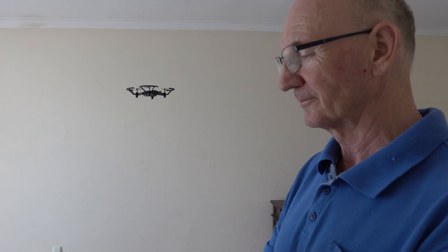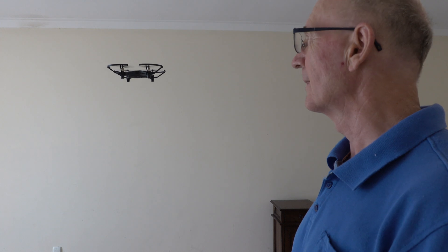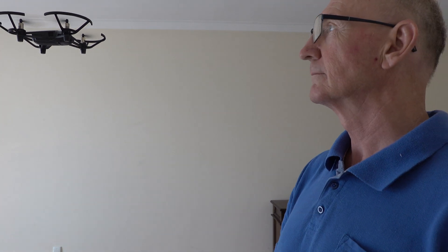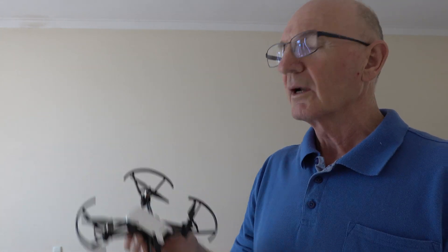But it's so much fun. You can do lots of things with it. You can even land it in your hand. Now, this little thing is called a Tello. And to me, it's awesome. But how does it work?